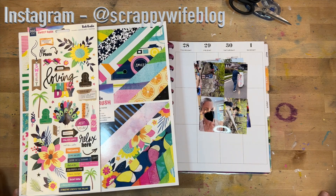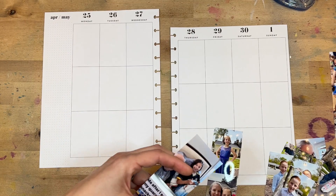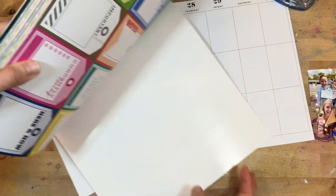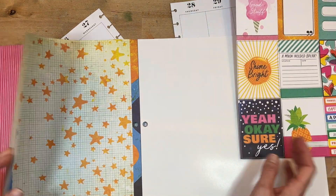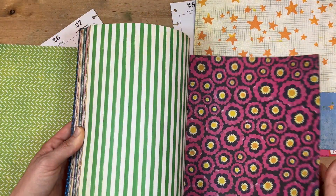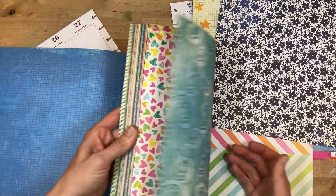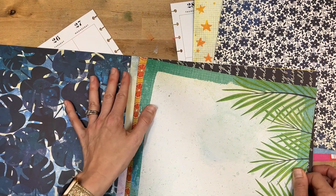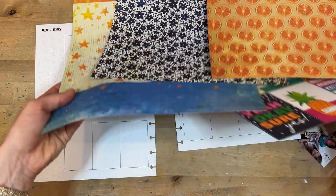I surprisingly have a ton of pictures from this week even though I was at home with covid, but I guess maybe I was bored and had plenty of time to take pictures. When I have a bunch of pictures, I like to do what I would call a 'picture explosion,' which means all of the pictures are not going to be lined up in the boxes — they're just going to be grouped at the bottom. We're going to go with citrus colors like yellow and orange, and bring in some blue as a cool tone as well.